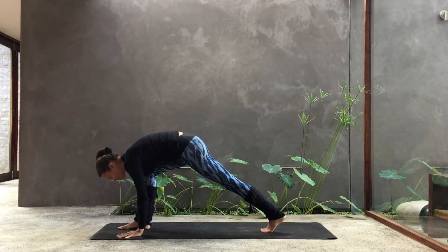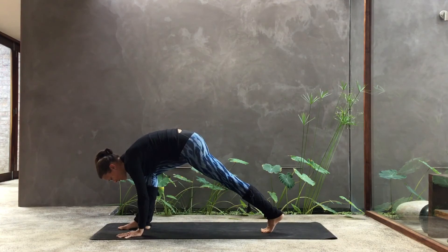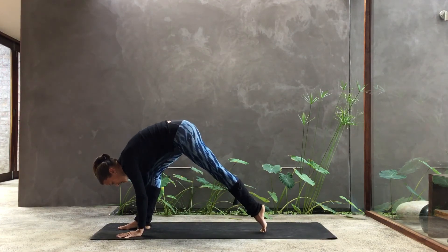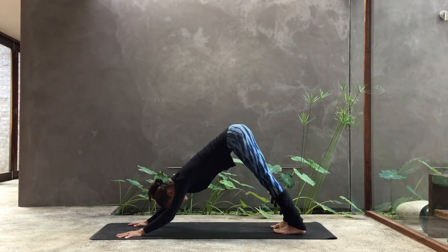The way back is also important. Rather than just dragging the feet backwards, engage your left leg again, press into the foot, hover, and return to downward facing dog.